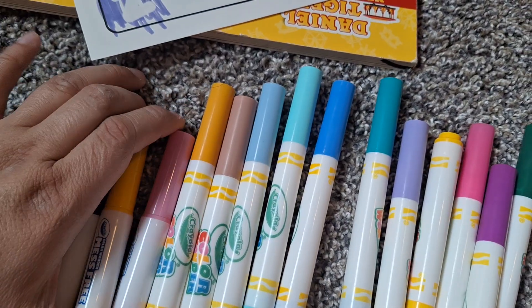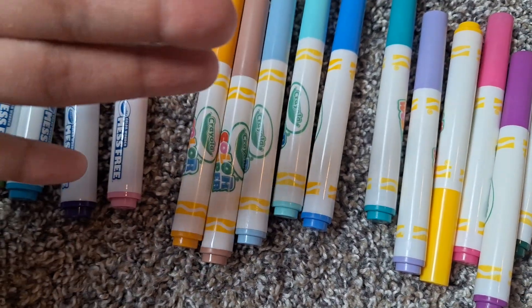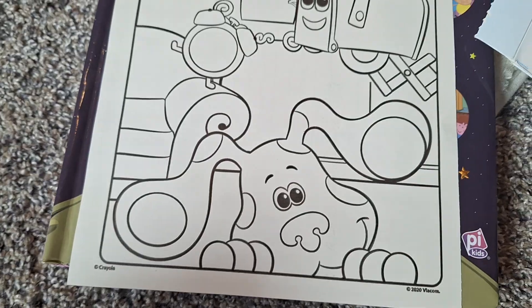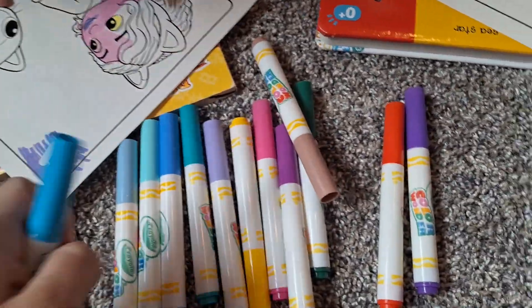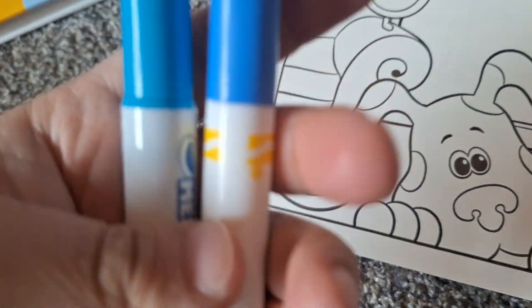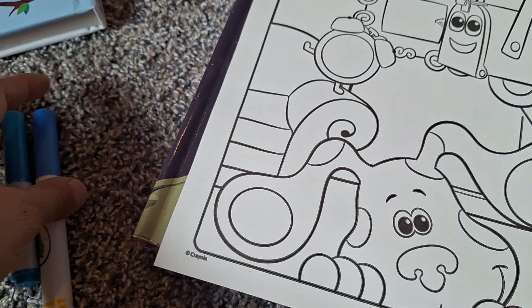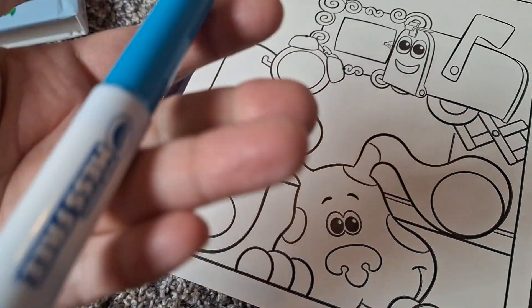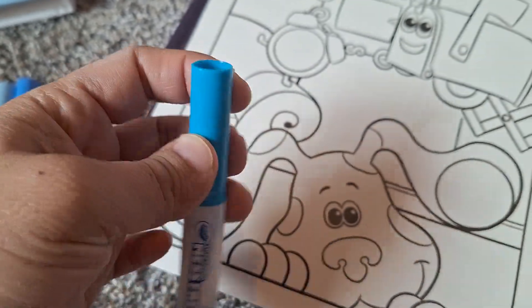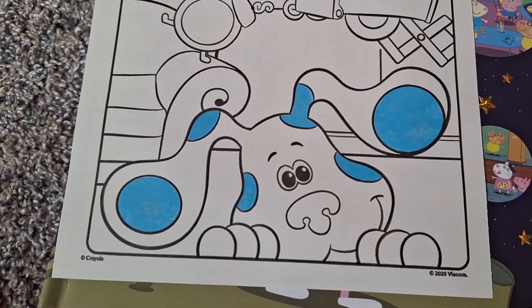The markers in the Blues Clues set are tiny compared to the other ones. Here they are next to the yellow — see the size difference. This is the picture I picked. I have these two blues I'll be using: one that came in the set and one I believe was in the Bluey set, or I might go with this lighter one for his lighter parts. I'm using this one for the spots — I've done blue spots.